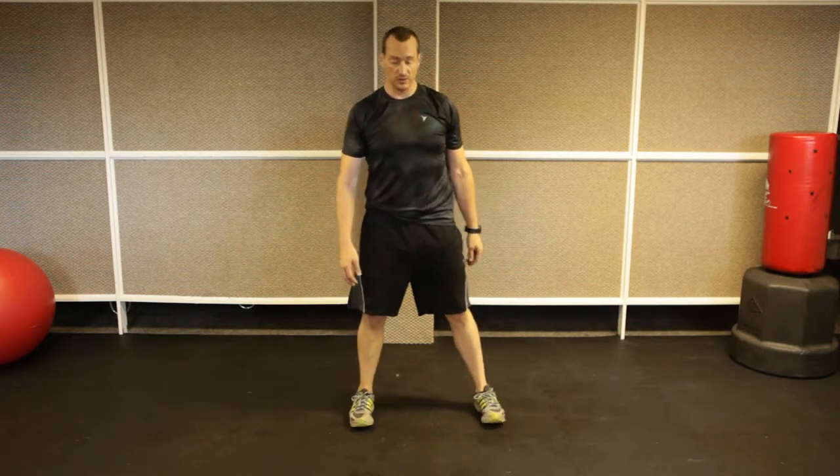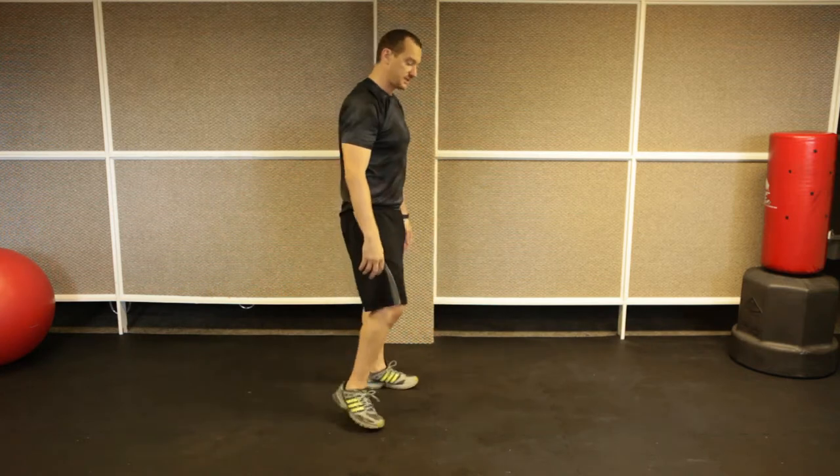The sumo squat hold — all you do is come down and hold it. Arms in front of you, back straight, chest out — that's it. And from the side it looks like this.